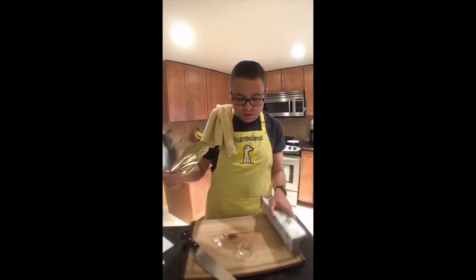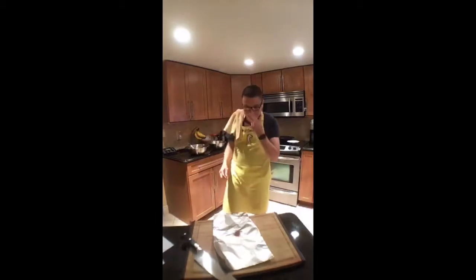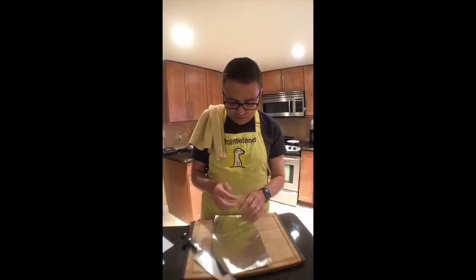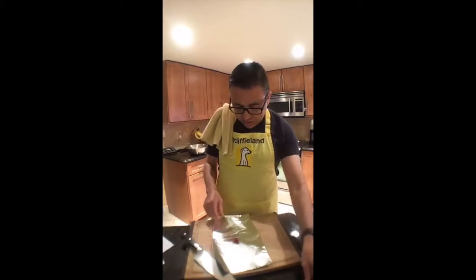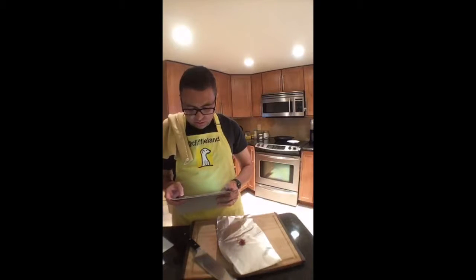I learned the trick about toasting the saffron back when I cooked Spain a couple months ago. So I'm going to take the saffron — basically all of it — make a little pouch, fold that over, and toast it.